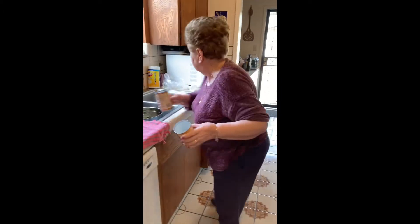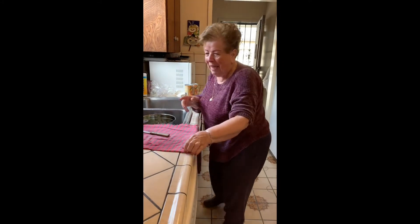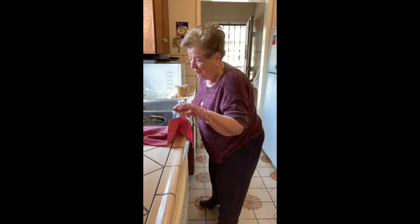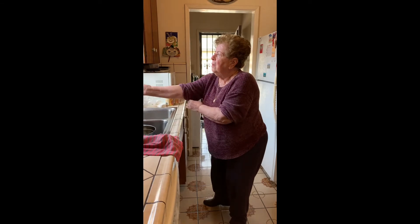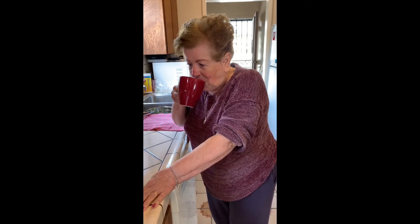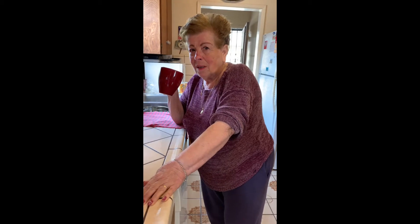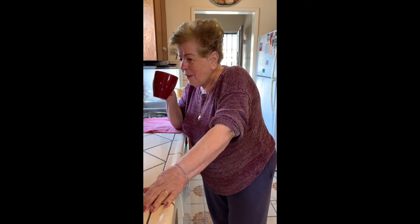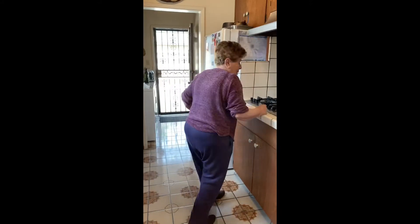My mother grew up during World War II, so she saves every little bit of everything. She grew up in Italy — you may have seen her picture in one of my posts. She came here when she was 15 on the boat by herself. I'm going to post a picture of her in those super-short shorts with a tight sweater, when she attracted all those guys and drove her '57 car racing with the boys.